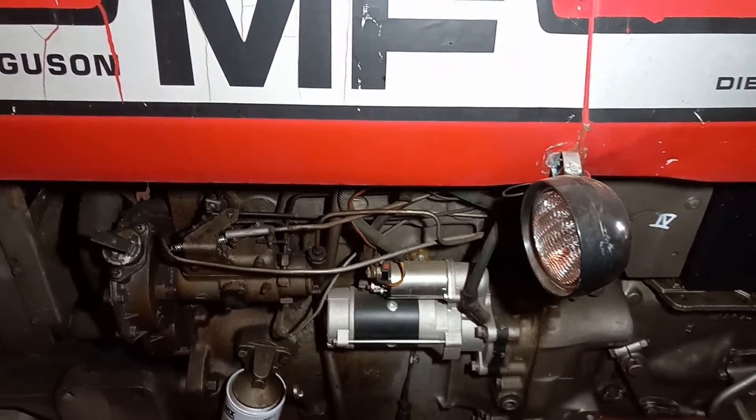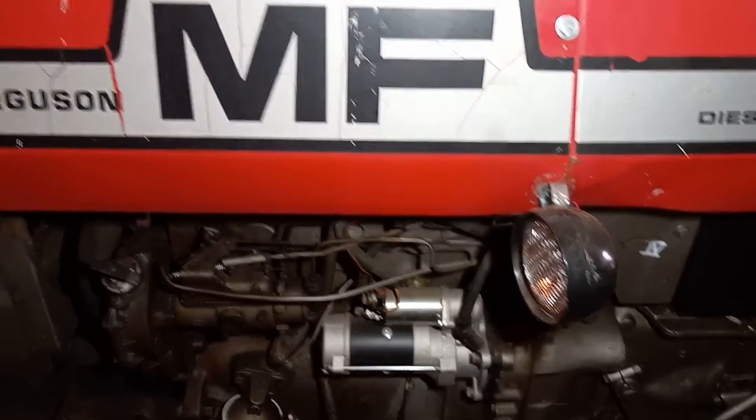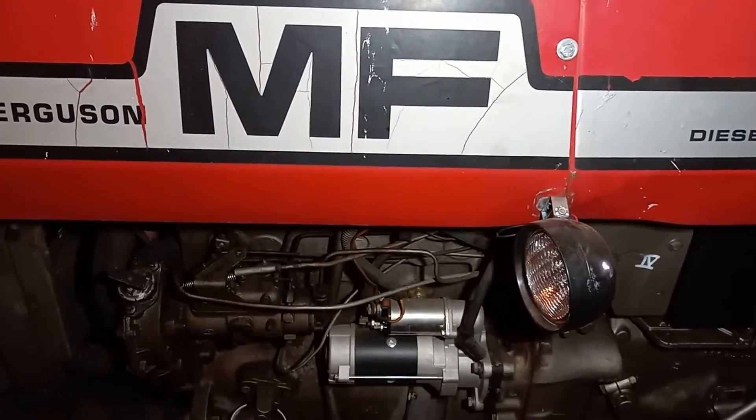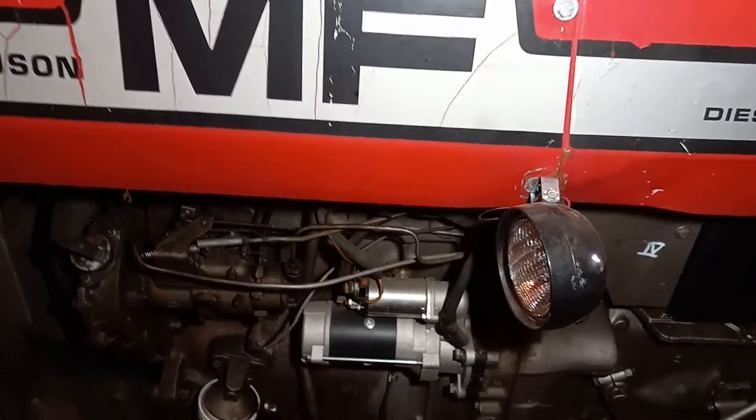How's it going out there today? A few years back, I wanted to put an engine block heater in my Massey Ferguson 265. I couldn't find any videos on it and I wasn't sure how to do it, but it turns out it is so simple — I wanted to pass on a little information for you.